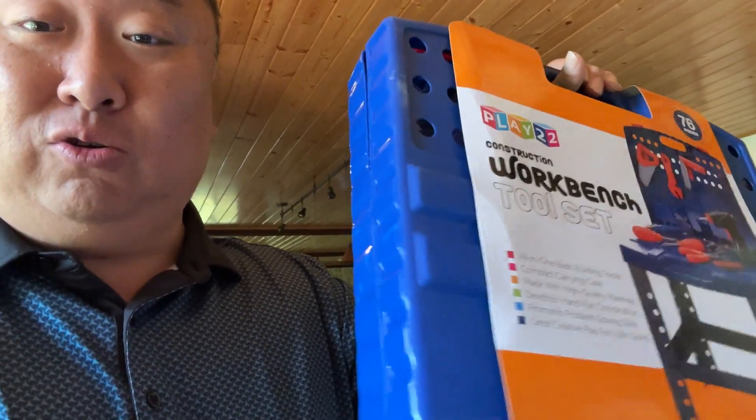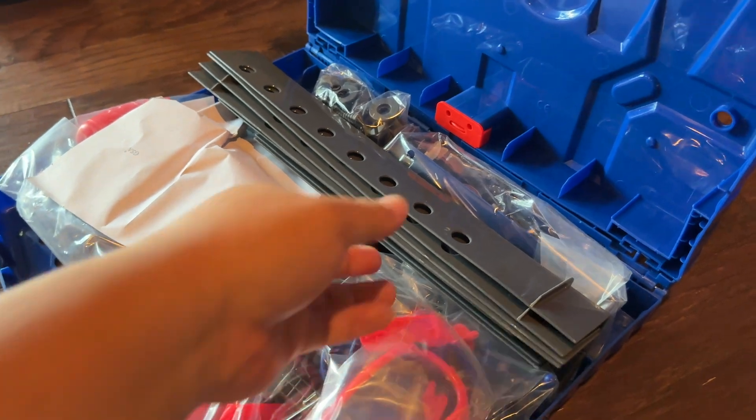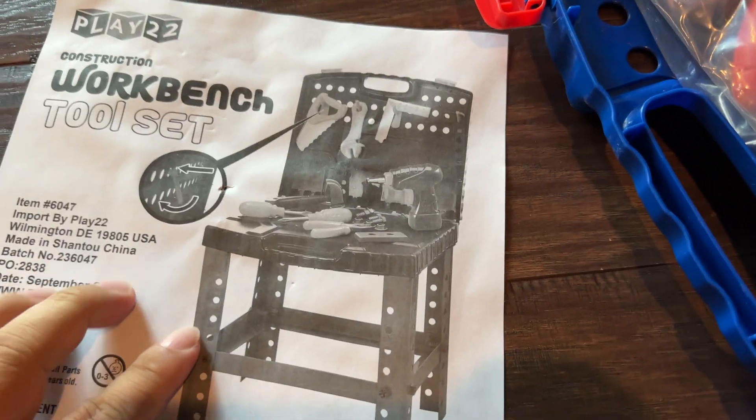This was actually one of the cheapest ones here, but I think this little box holds everything to turn this into a little tiny workbench. Let's set it up and check it out. Hopefully this is pretty easy to set up since it is for kids. This whole thing here is kind of the workbench, and here are the legs. Looks like I'm going to use this picture for the most part to set this up.